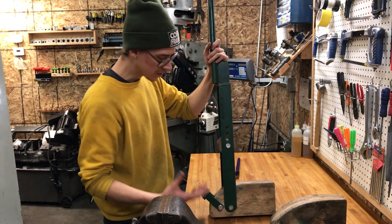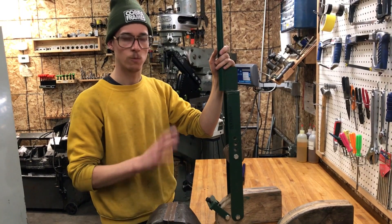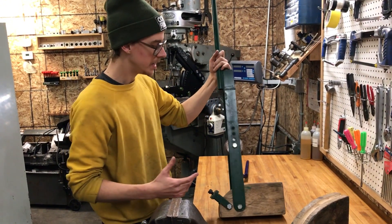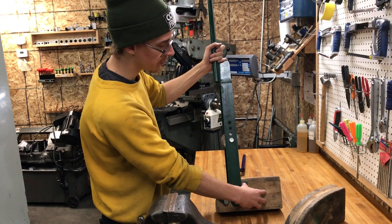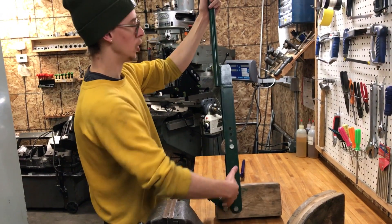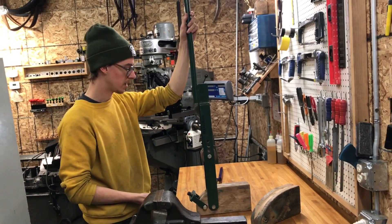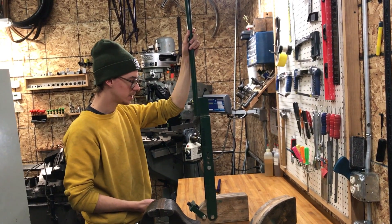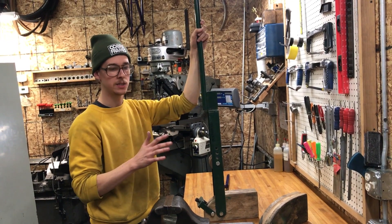It's a really simple bender. I could have made it a lot better, but it works fine. The idea is you make a block here that the tube gets bent against, and then you make a long lever — that's the trick. You can buy some tube benders that look kind of like this, but if you have a little bit more leverage, it makes it a lot easier.